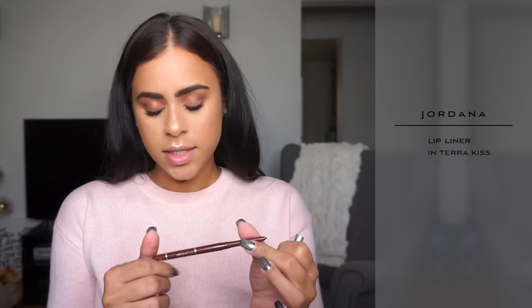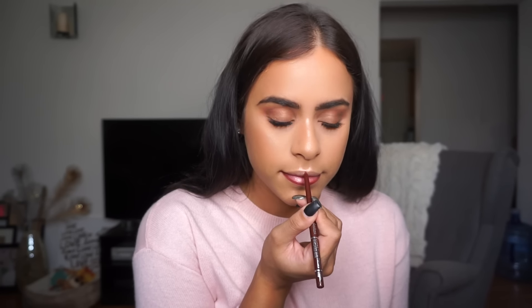Look at the difference between this eye with mascara and this one without! For lips, I'm doing my go-to nude lip. First I'm using a lip liner from Jordana in the shade Terra Kiss — it's like a deep brownie color. Then for lipstick I'm using my Too Faced nude lipstick called When in Doubt. I really like how this look came out — it's simple but still gives you daytime glam.